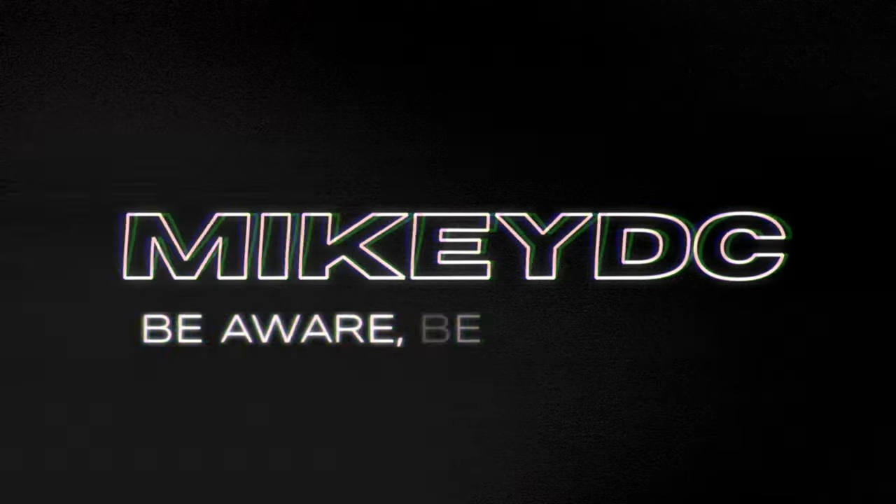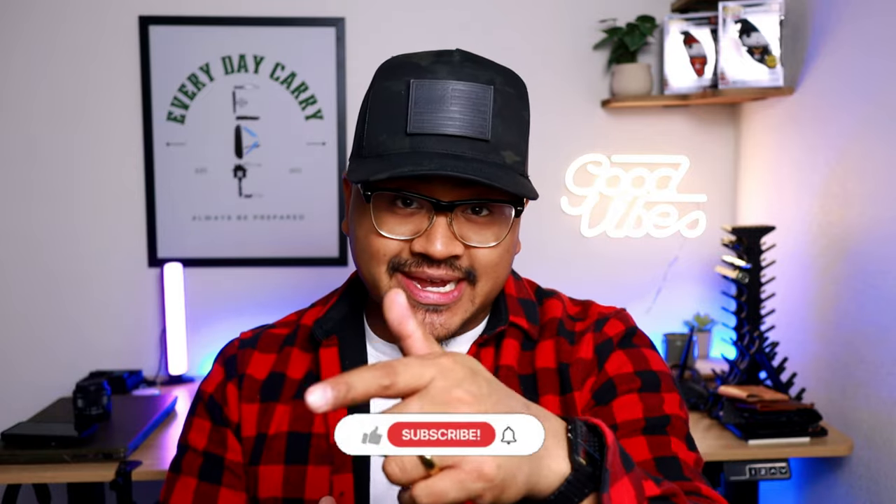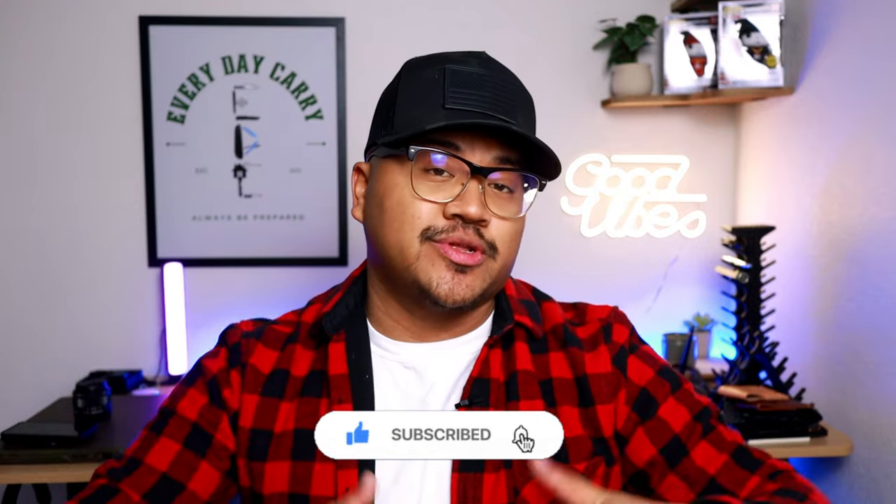Here goes another unboxing video, part three. What is up guys, Mikey Massini here with Mikey DC. On this channel I do reviews on gear, gadgets, tech, apparel — anything I use on a regular daily basis to allow me to live a more aware and prepared life. If you're new to the channel, like this video, subscribe, and hit that notification bell so you don't miss out on my content.